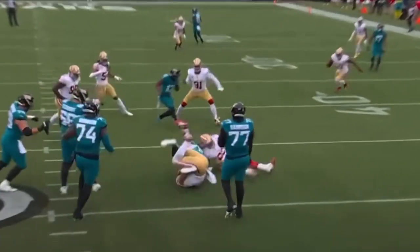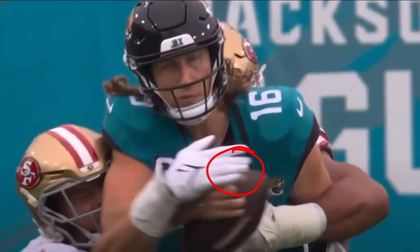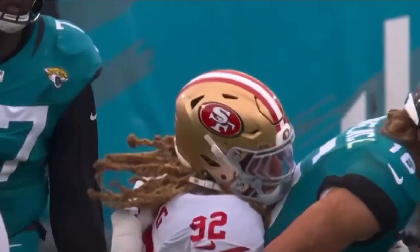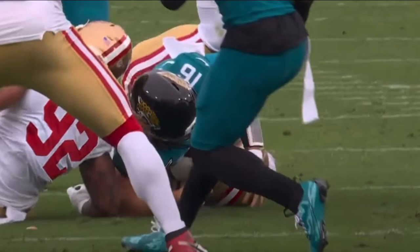When they come back inside, both do a great job with the sack. But Nick Bosa right here targets the hand — goes right for the fingertips, strips that ball away — and as Lawrence is going down, Bosa is able to take that football with him for a fumble. Great job by these defensive ends.